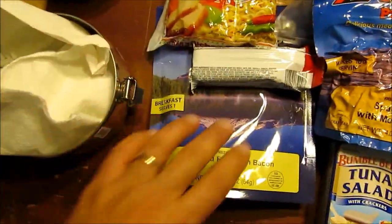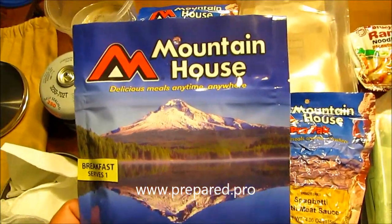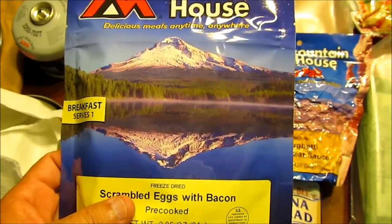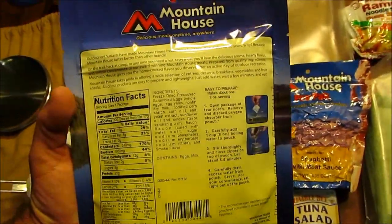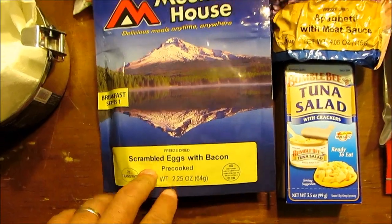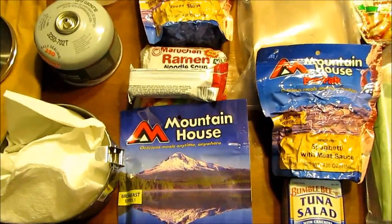Next is an example of a first day meal. I want to throw a special thank you out to Prepared.pro for the meals. These are Mountain House seven-year meals that came in a just-in-case kit - seven days worth of dehydrated freeze-dried meals for one person. It comes with scrambled eggs, breakfast, lunch, and dinner options. I disassembled the pack and put some of these into my bug out bag food bag.